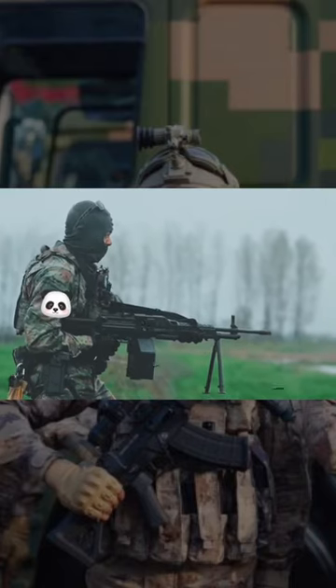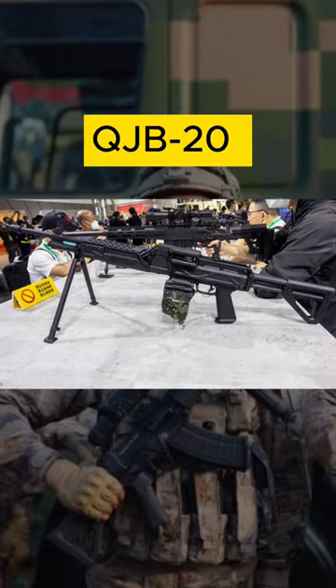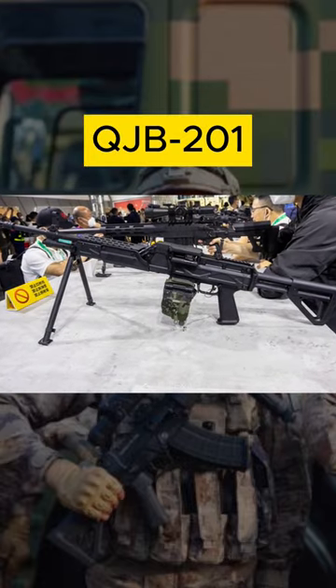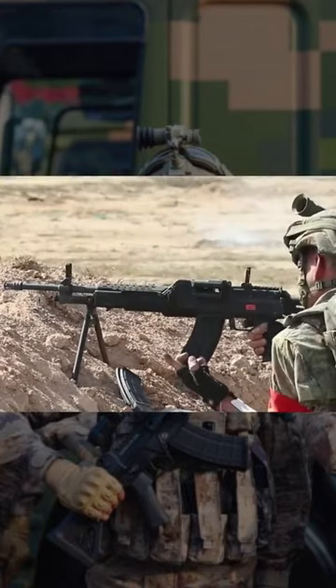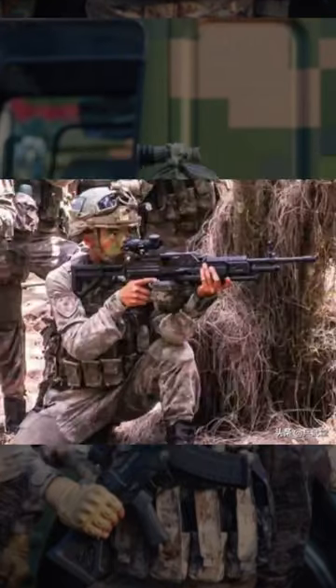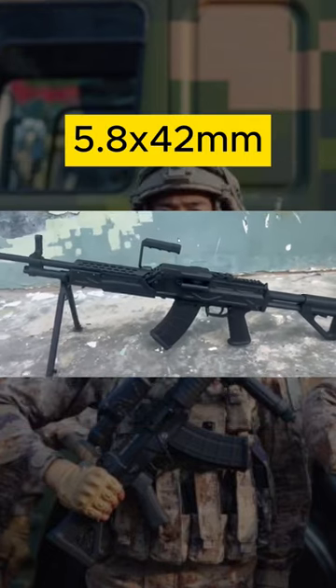Today let's delve into the world of PLA small arms and explore the QJB-201. The QJB-201 is a squad automatic weapon developed to replace the aging QJY-88. It can be fed from both magazines and belted ammunition. Weighing less than 5 kilograms, it is a versatile LMG chambered in 5.8 by 42 millimeters.